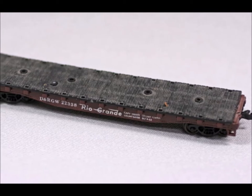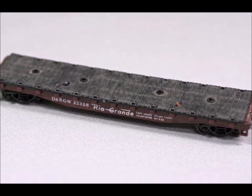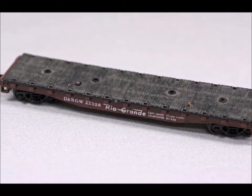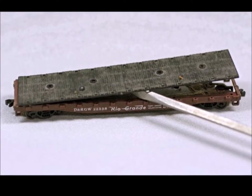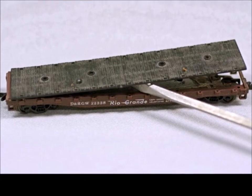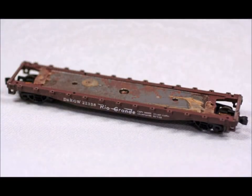In episode 29, I have a fun subject for you. I have a bunch of these flat cars and they're not bad cars, except the top is ugly. I'm going to show you how to fix them up and make them look better. These tops generally pop right off — they're plastic, so you want to be really careful not to scratch or dent the car underneath. But once you get the top off, there you have it — a nice little car that just needs a top.